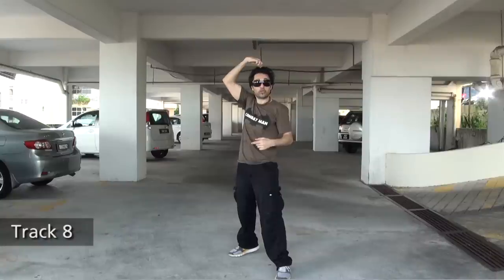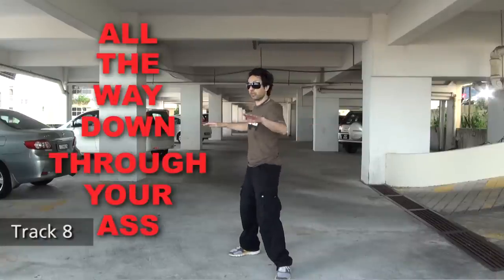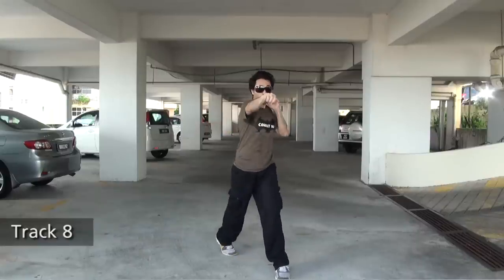Imagine a pole straight through your head all the way down, and the only thing you can do is pivot. So try that — double jab, cross.